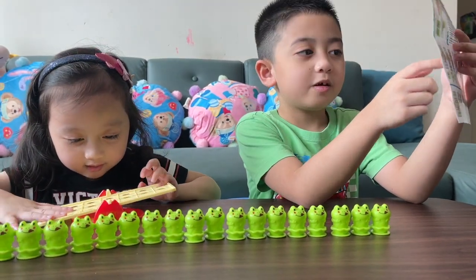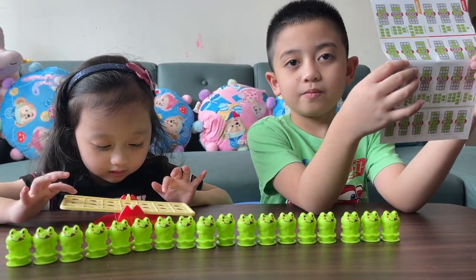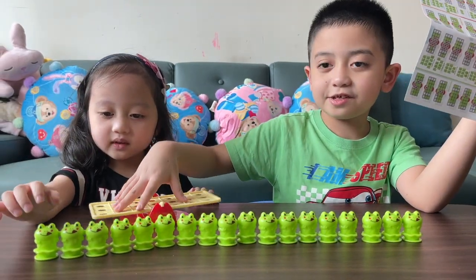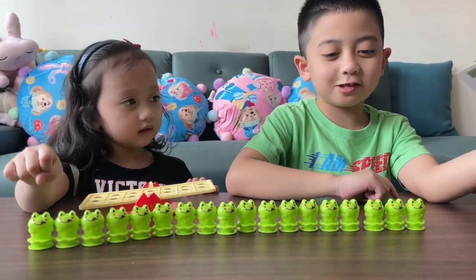This is the balance seesaw. And here are all the frogs already lined up.